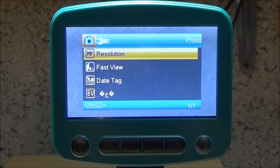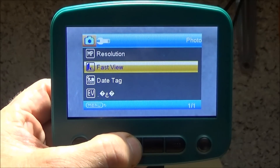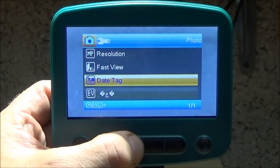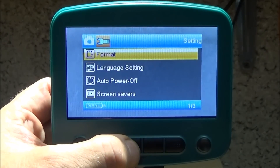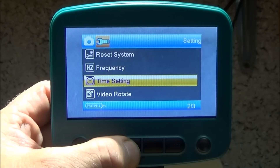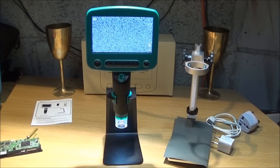Another thing I really like about this microscope is the menu display — it's all very self-explanatory and easy to set up. The menu button is here and you can go down and set each mode, then press menu again to go into the settings. It does come with an instruction manual if you actually need it.